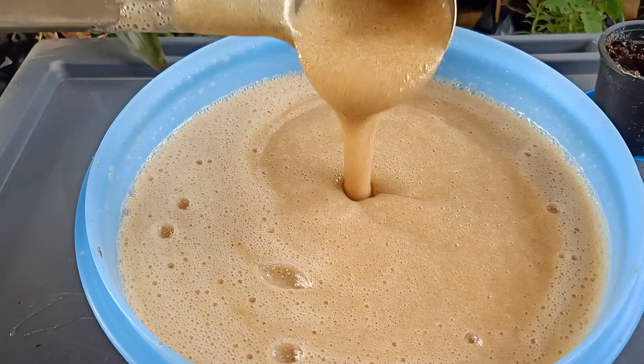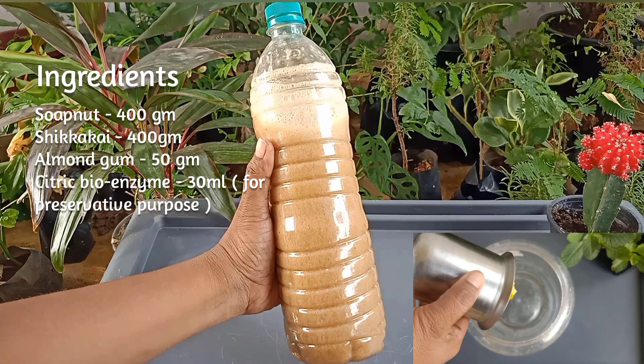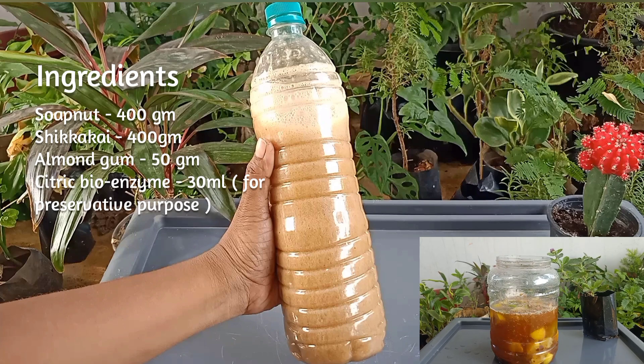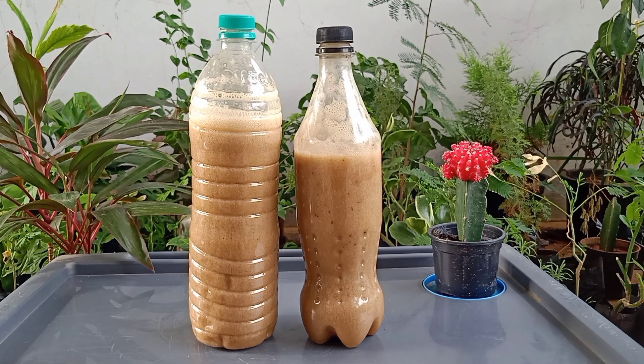Now let us see the ingredients to prepare shampoo base: soap nut 400 grams, shikakai 400 grams, almond gum 50 grams, and citric bioenzyme 30 ml for preservative purposes. We had already uploaded the preparation video of bioenzyme in our channel — please check out the link in the description box. We can also add more than 400 grams of shikakai and soap nut as per our need.